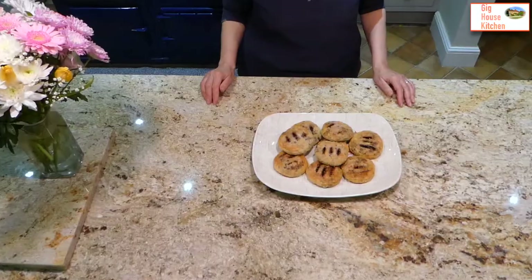There we have it — traditional Eccles cakes made with homemade rough puff pastry. Thank you for joining us. If you enjoyed this video, please remember to like and subscribe, and if there are any recipes you would like us to cook for you, please comment below. See you next time in the Gig House kitchen. Goodbye.